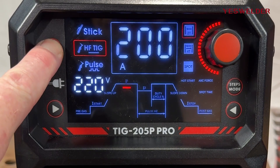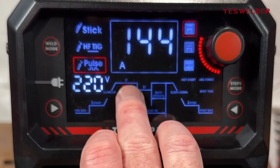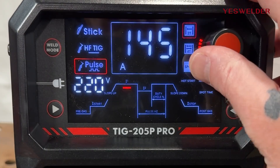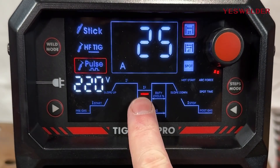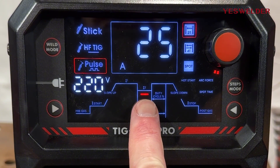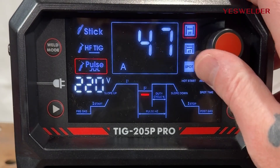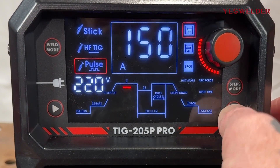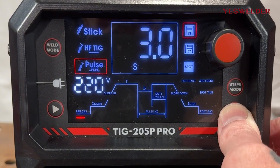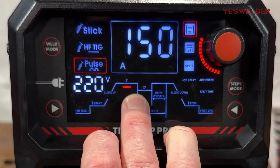Going over to pulse: pulse works by running two amp values and the machine pulses between them. We set our initial amperage — say 150 — then set our secondary (lower) amperage; for example, cut it in half at 75. The rest of the values are the same as standard TIG. You just get that pulse setting going back and forth between the two, which gives you a little bit more puddle control.